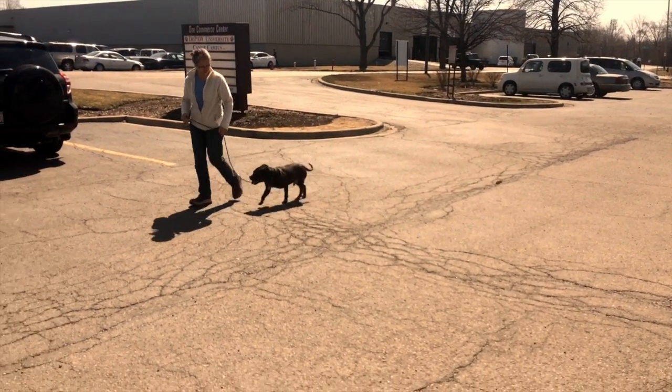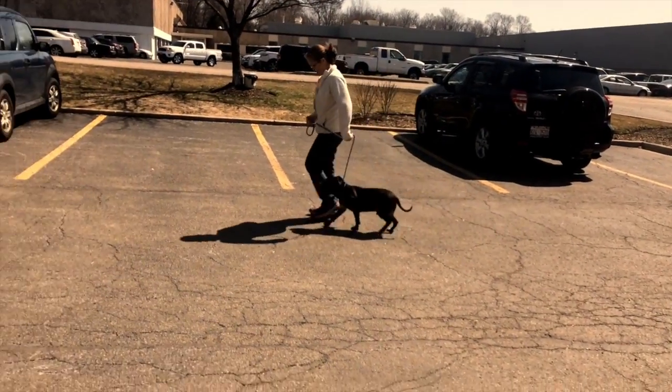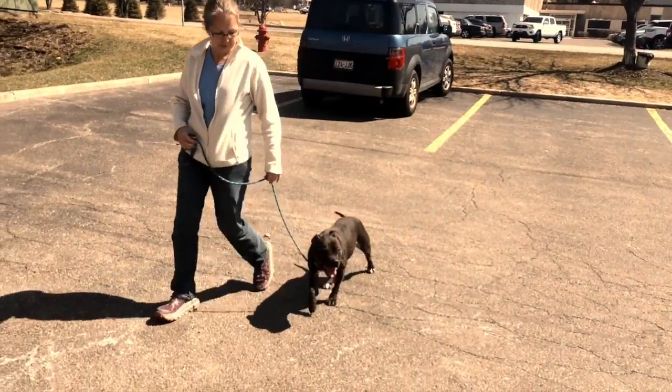Now watch this — she gives him a real U here and he's great, but watch that left hand. She starts pulling it back, and as she starts pulling that back he starts kind of checking out a little bit.